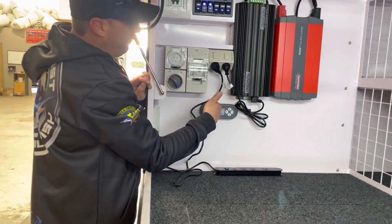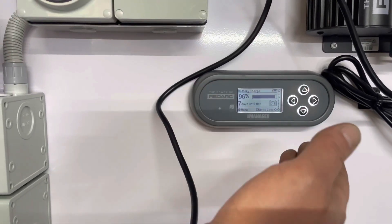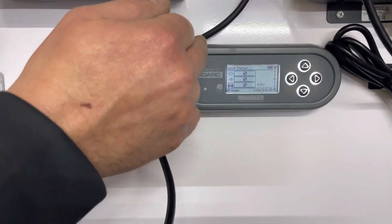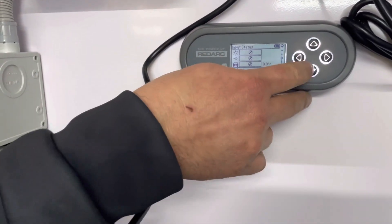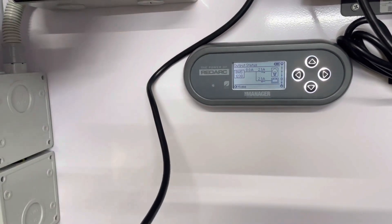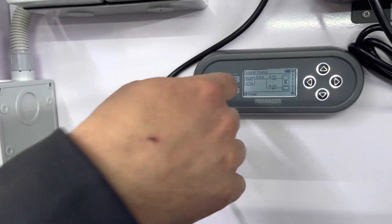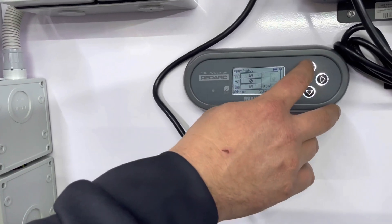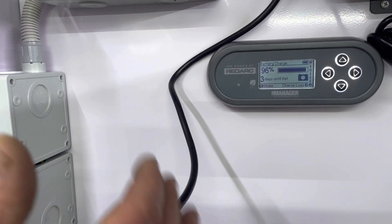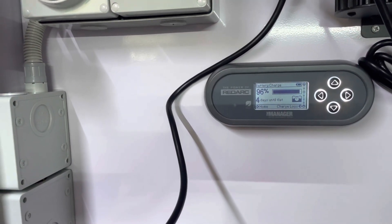The display will give you date and time. It'll tell you you've got 96% in your battery, seven days until flat using the type of power we're using now. It'll tell you whether we're hooked into solar, 240 volt, or the car. It'll tell us our amp draw — so obviously we've got two LED lights on at the moment. If I go and switch another two LED lights on, it'll raise that up and tell us we're drawing 4.1 amps. If I go back, it'll tell me I've actually got three days now until I'm flat using that type of power. And if I start turning the lights back off, it'll recalculate that and give me more time.